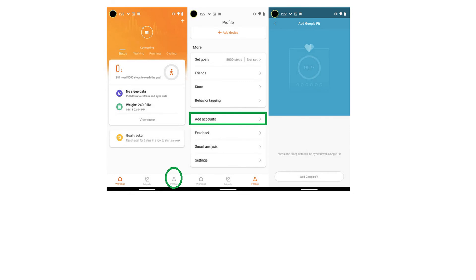Moving forward, all of your health data that your Mi Band records for you will be able to sync over to your Google Fit account. This lets you have a secondary backup for your fitness records should you need it.